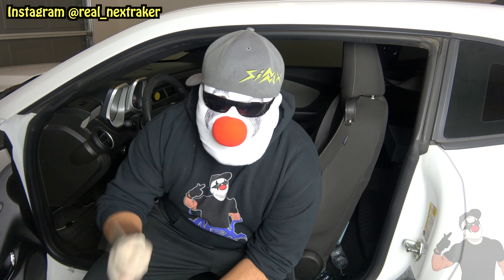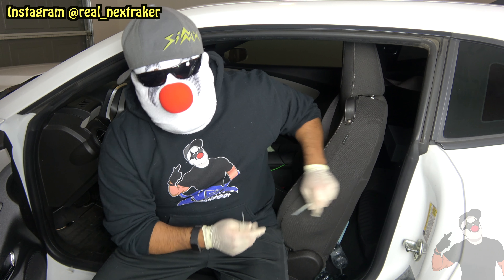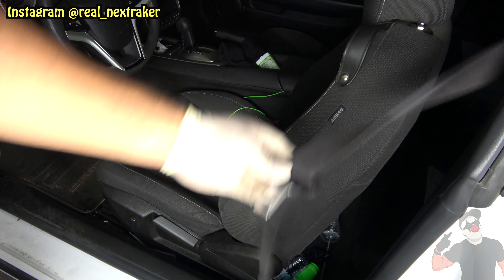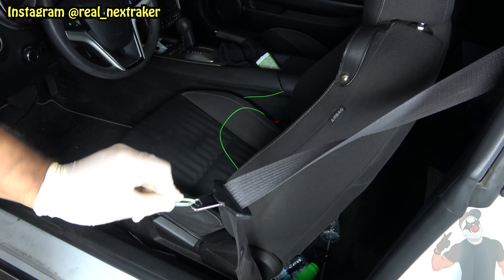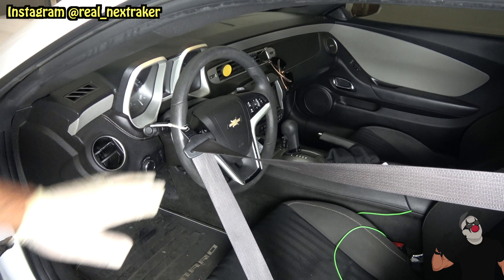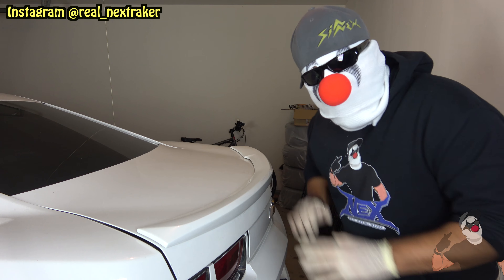We're gonna be using my car in the demos. For this first prank you're gonna need a zip tie. What we're gonna do is frustrate whoever's driving the car — when they get in they're gonna reach for the seat belt, and we're gonna attach it to the steering wheel like this. Put the zip tie through the little loop that's there, attach it to the steering wheel, make sure it's super tight, and close the door.